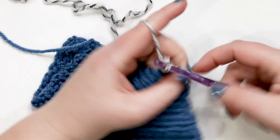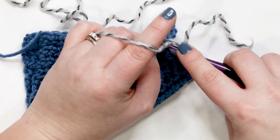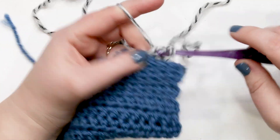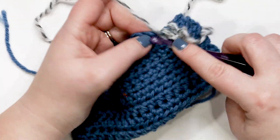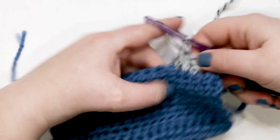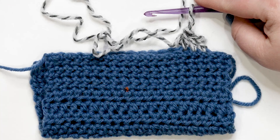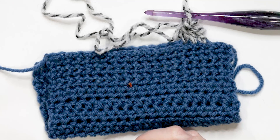Yarn over and pull through the first two loops — two loops remaining — then yarn over and pull through the last two. To continue seaming, just keep working through both sets of stitches in double crochet along as normal. That's how you do the standing double crochet, or the double crochet join.